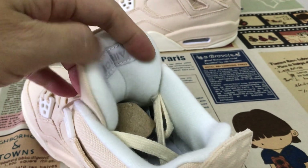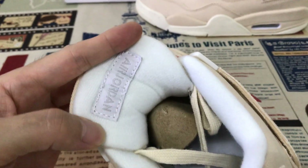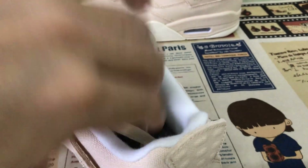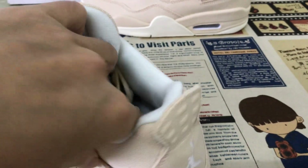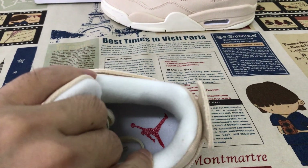And about the stitching on the tongue — white color. Here's the back of the Jordan, the back of the tongue in white, white tongue lining, white color lining, and the white inner sole with the red logo on the inner sole.